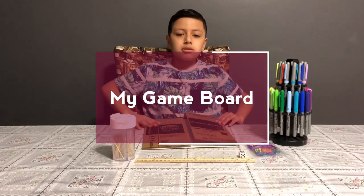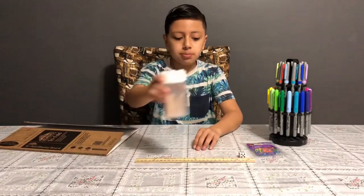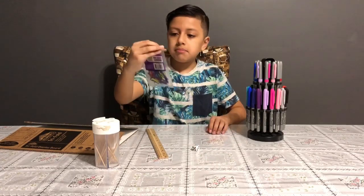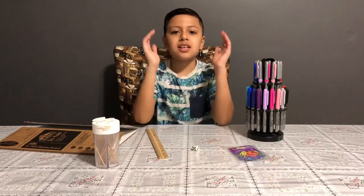What is up guys, me Rocking Israel 101 back with another video. Today I'm going to be making a game and the materials you will need is a cardboard with flaps, toothpicks, sharpies, ruler, a dice, and mini colored pins. And I'm going to be doing this in time lapse so let's get started.